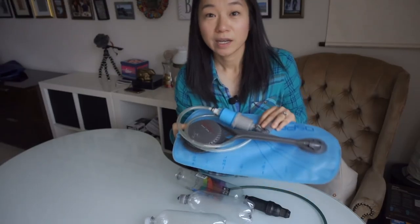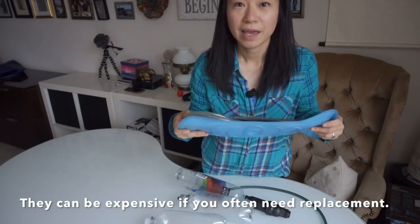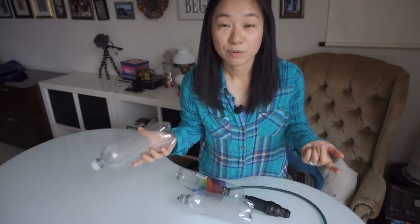This is the third one I've used. Previously I had two camo packs and they're already broken. I think that having a system with the water bottle is more reliable because if it's broken, you can just replace it anywhere.